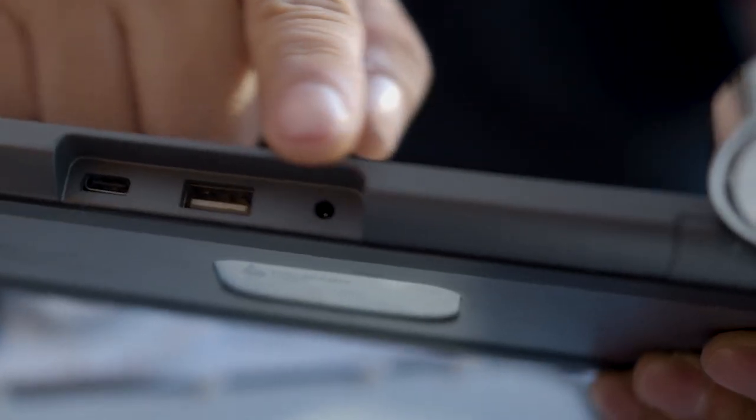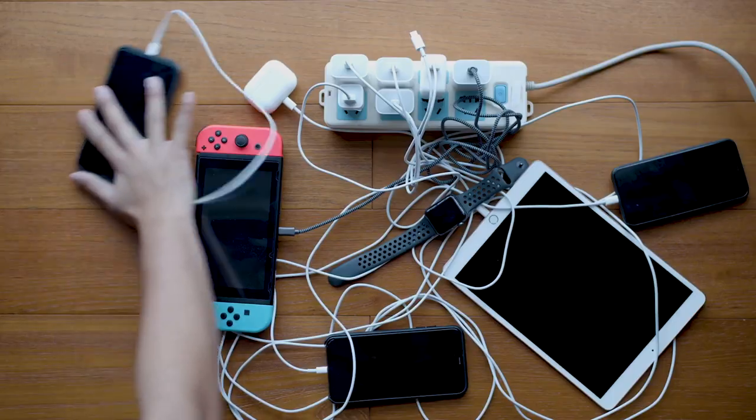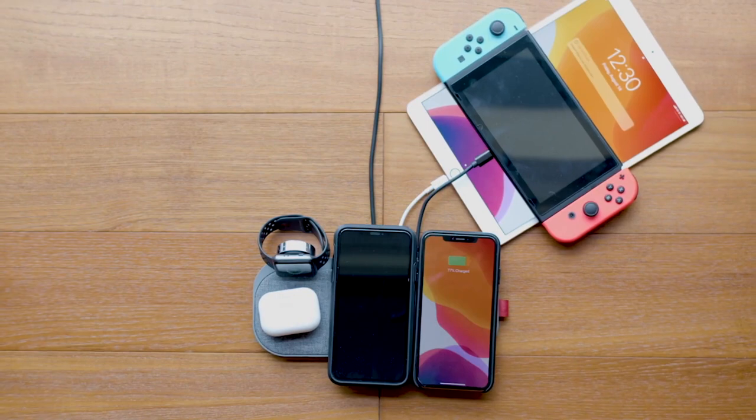Now, after combining all cutting-edge technologies and creative design, we are extremely proud to bring the most advanced 6-in-1, 10-coil desktop charging station, SliceCharge 3 Pro Edition, allowing you to enjoy both speedy position-free wireless charging and a tidy work environment.